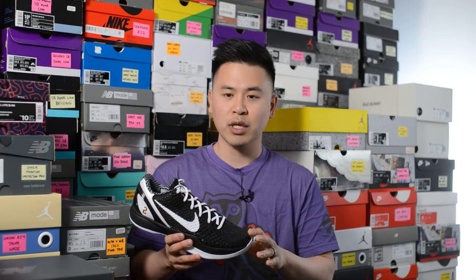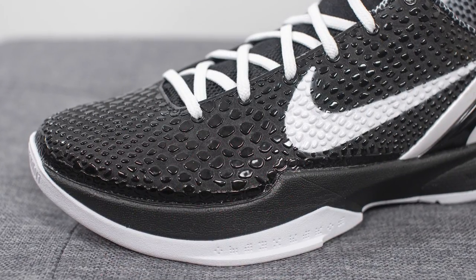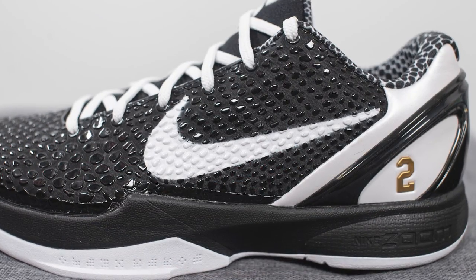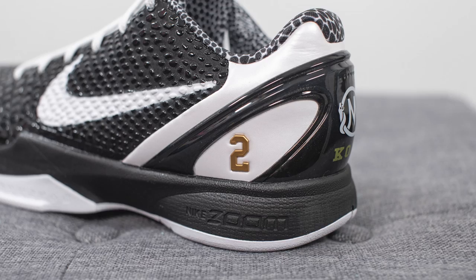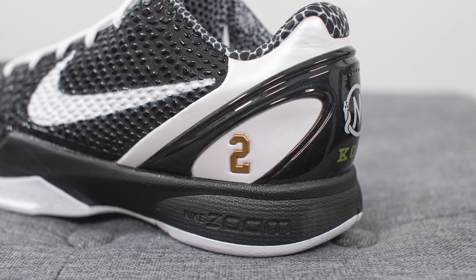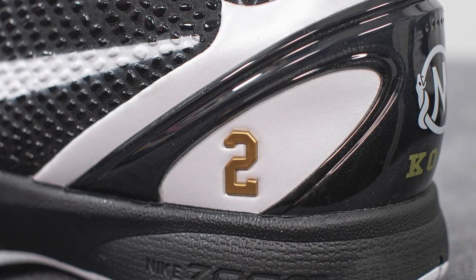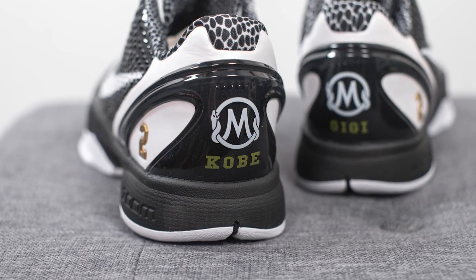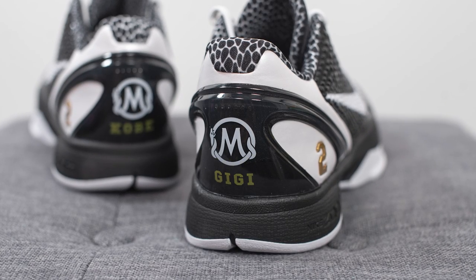Diving into the details — the base layer covering the majority of the upper is a very fine micro-woven mesh in black. Overlaid on top is polyurethane scales resembling the look of a snake with a glossy, shiny finish. On the mid-panel of both sides there's a large white-colored swoosh. Surrounding the back end is what feels like synthetic patent leather in a pearlized white color with a padded, plastic feel. On the lateral heel we have the number 2 — GG Bryant's number — in gold, with a black TPU heel clip overlaid on top for added structure and support.